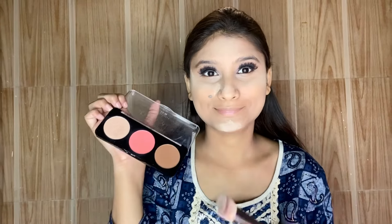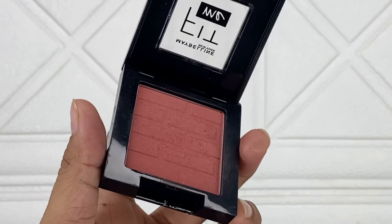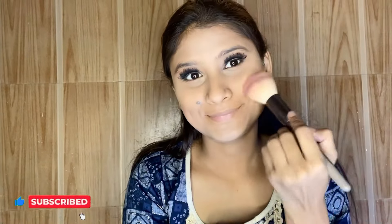After that, I am using the Swiss Beauty Chicaboo palette in shade 02 for the contour. I apply the contour shade and dust off the excess for a better look on the face. Next, I am using the Maybelline Fit Me Artemis Limited Collection Blush in shade 06 Passionate. I apply the blush with a fluffy brush on the apples of my cheeks. I love blush so I apply quite a lot!